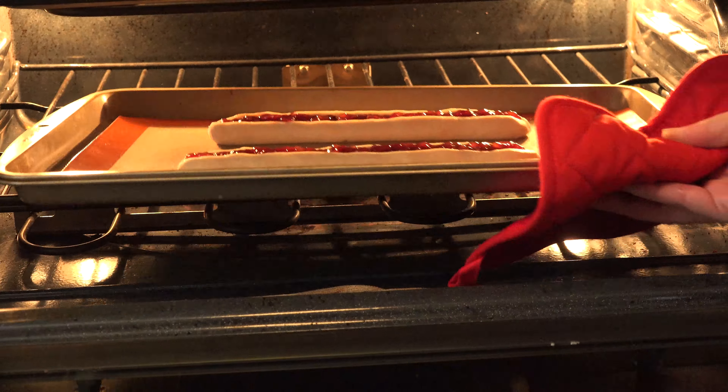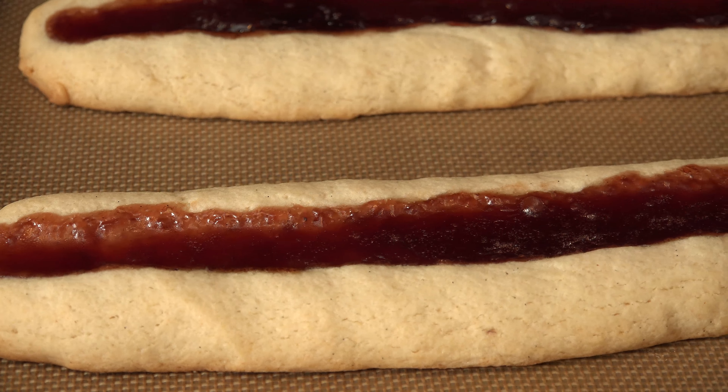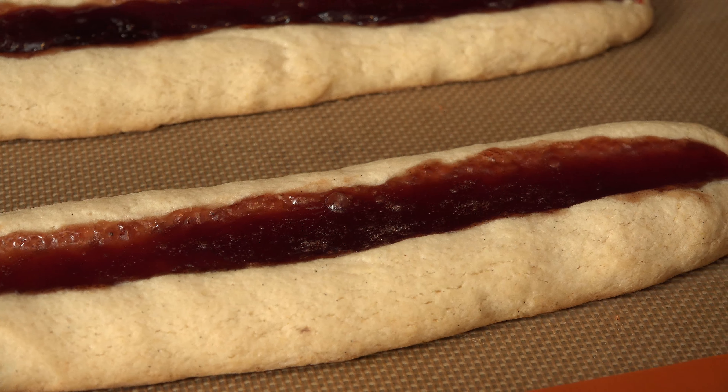Place it in the oven and bake for 18 to 20 minutes. When it's done, allow it to cool on the sheet for a minimum of 5 minutes so the preserves have a chance to slightly set.